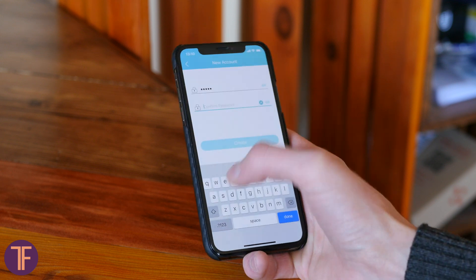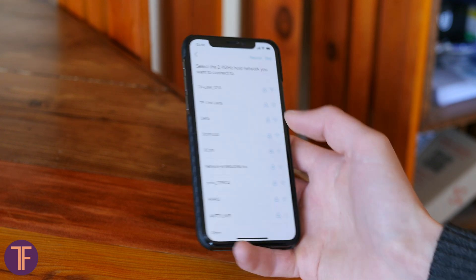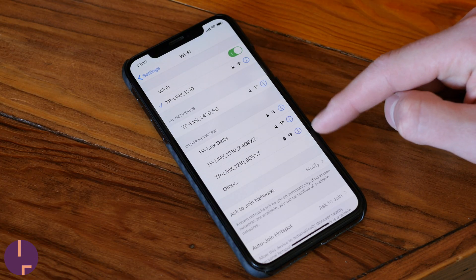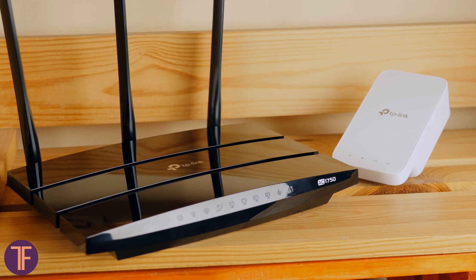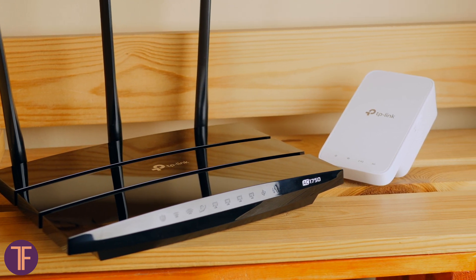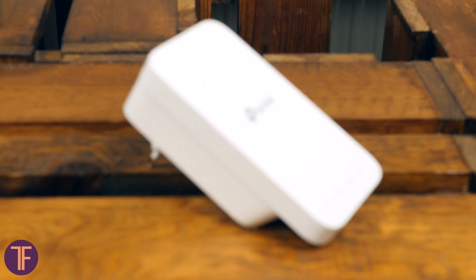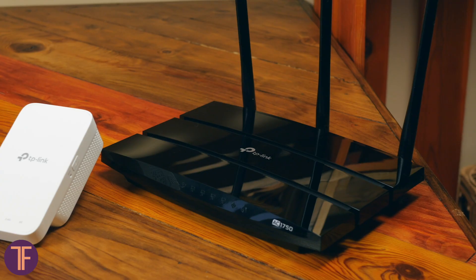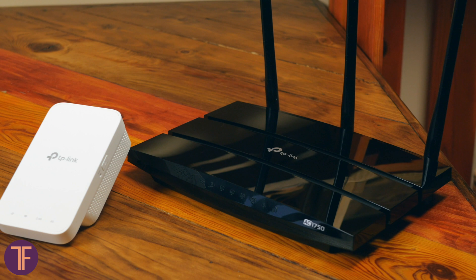You already know that the RE300 works with absolutely any router, but there's one catch. By default, this device has its own Wi-Fi network that you must separately connect to. If the router supports OneMesh technology, together with the extender they form a single seamless network with one SSID and password. For instance, when wandering around the apartment, house or office, you will not even notice when your phone switches the connection to the router or the amplifier for the best speed.